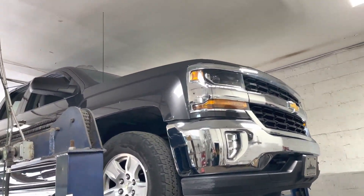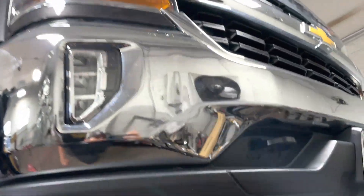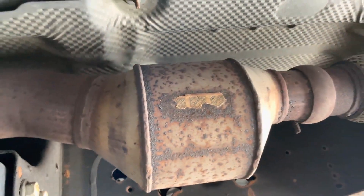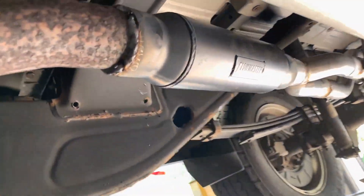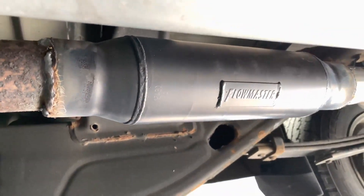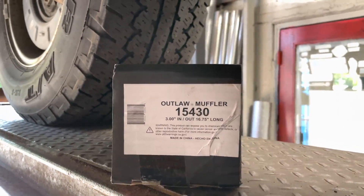2016 Chevy Silverado 5.3 liter V8. What we got done on it — as usual, converters there and there, and it's got the dreaded third cat that everybody hates. Then three inch pipe, and what we put on it is a Flowmaster part number 15430 right there — Flowmaster Outlaw.